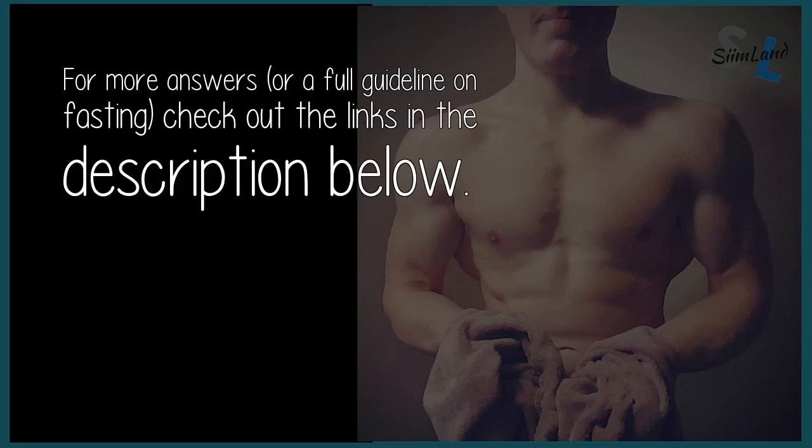For more answers or a full guideline on fasting, check out the links in the description below.